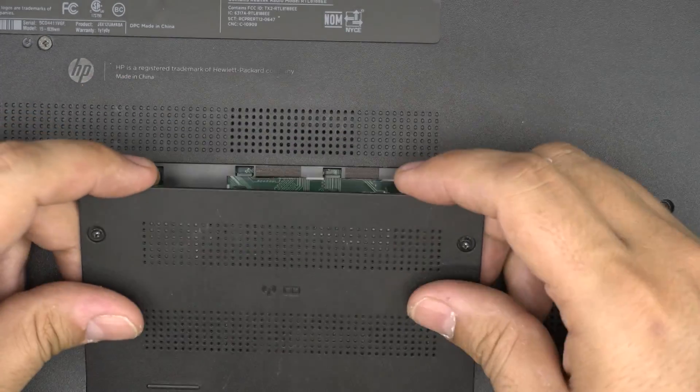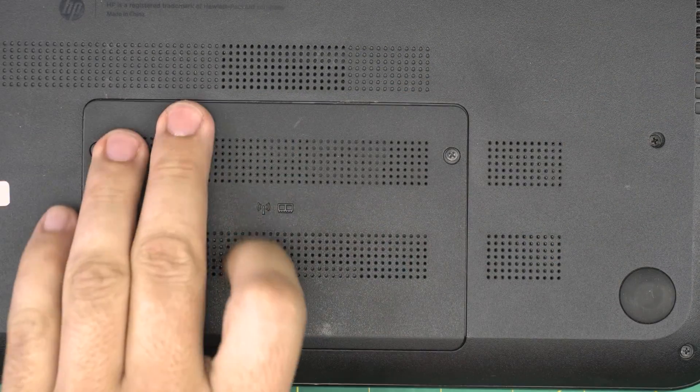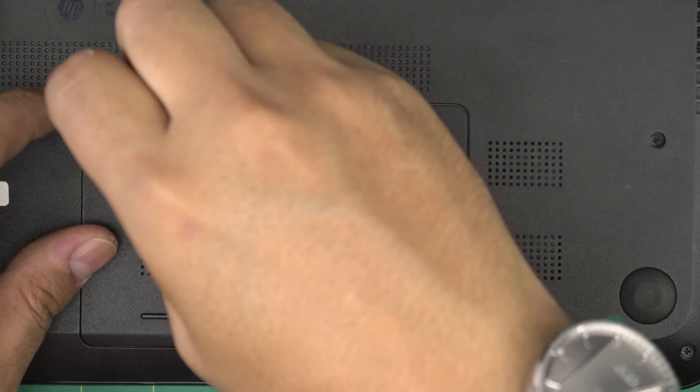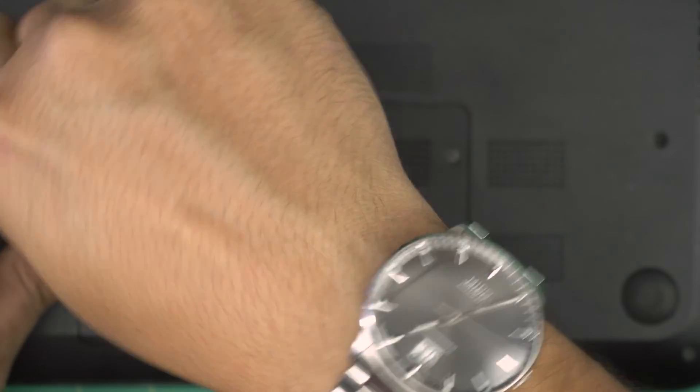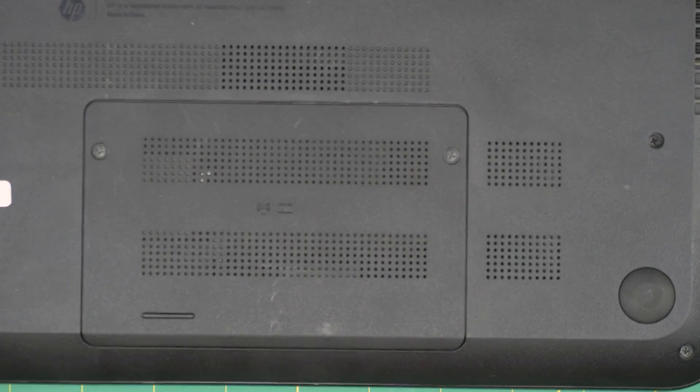Once you put the new RAM in, place the bottom cover back on, squeeze it down, and put the screws back in. When you power on, you might want to wait up to five to ten seconds for it to do a RAM check. You do not need to remove the battery for this process — it's absolutely not necessary.